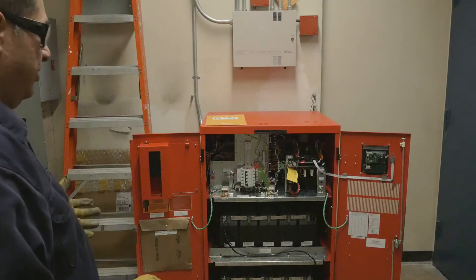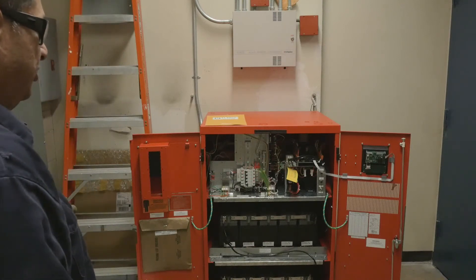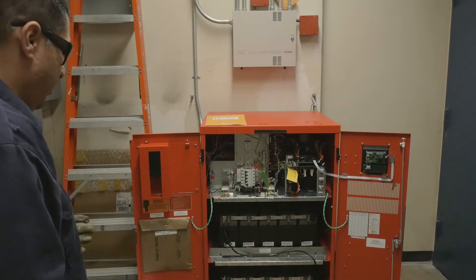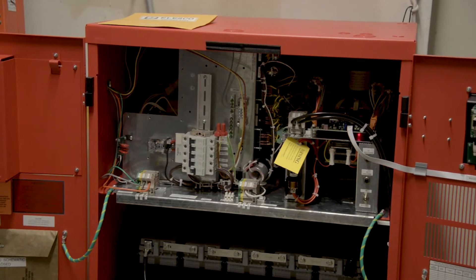Here the unit is open for display and you have different sections on this unit. You have a battery section, you have a panel section, and you have the inverter.